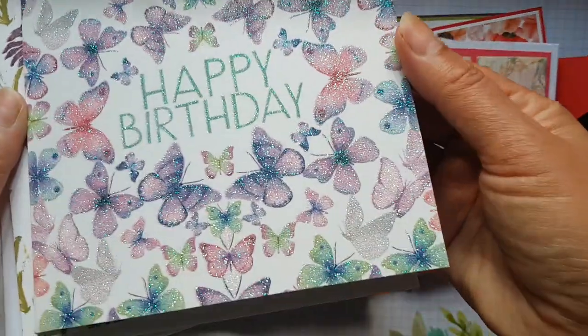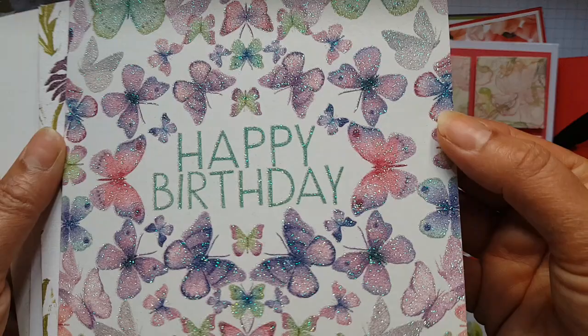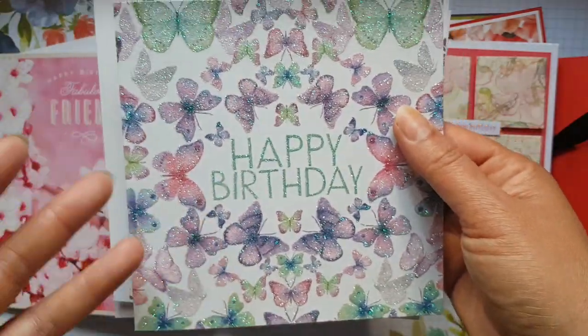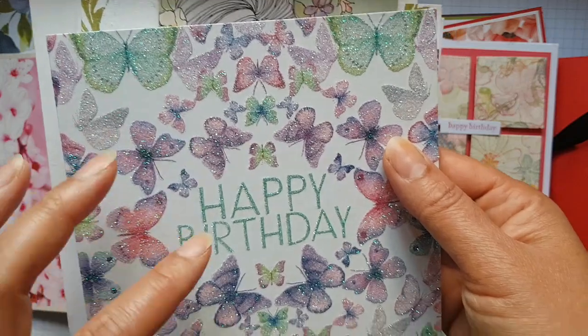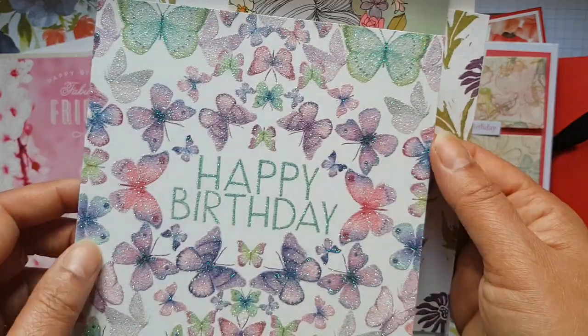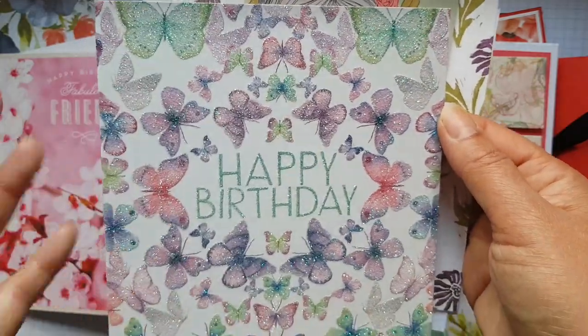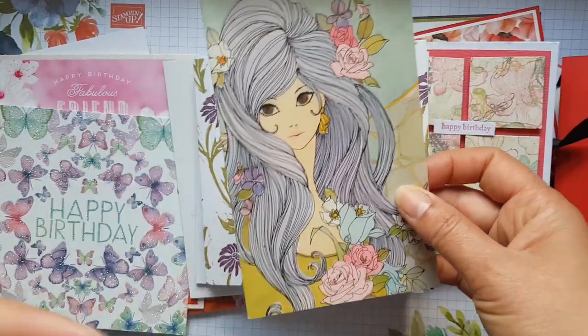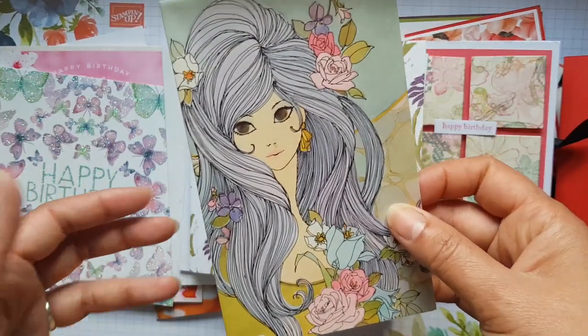Then there's this one — another butterfly card with all these beautiful butterflies. I just love looking at these types of things to get colour inspiration. You look at them and think, oh right, I could use Mint Macaron, or that new purple colour, or a pink. It's always lovely when you have a gifted card you like to get inspiration from it before you throw it out or upcycle it.